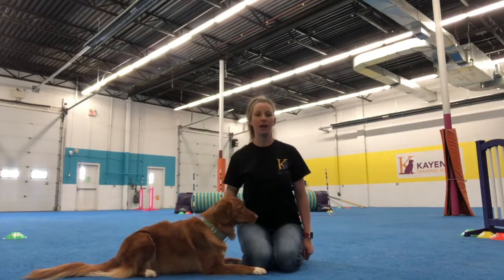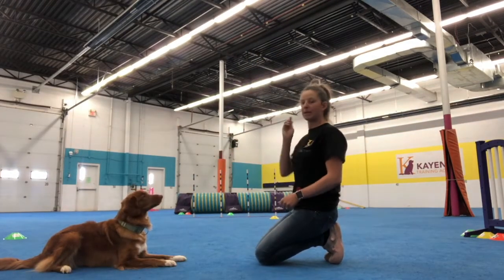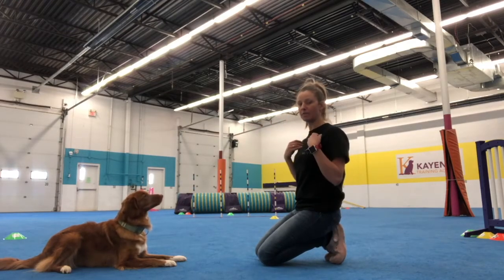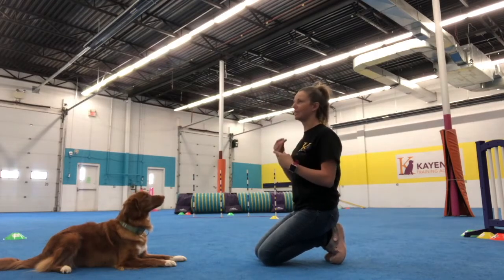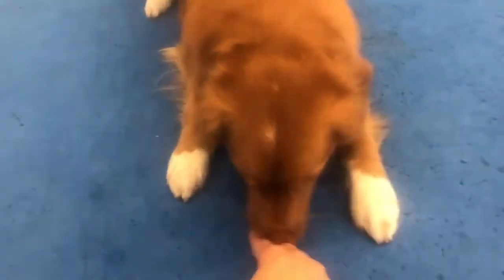I'm going to show you how I trained my dogs. I'm going to get my dog laying down and I'm going to face her. I'm going to put my reward in front of her and drag it along the ground. All I'm looking for is a little bit of forward motion — we're not looking for any steps forward yet, just a little bit of forward motion. So I'm going to put the cookie on the ground and drag it towards me.